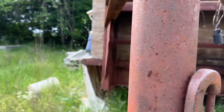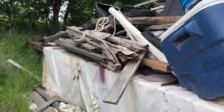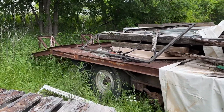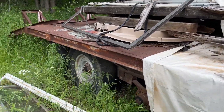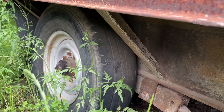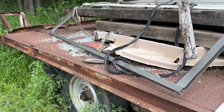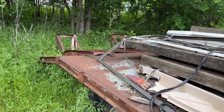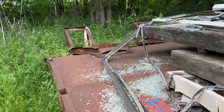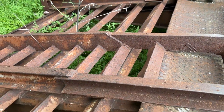The trailer itself looks like it's probably structurally okay. I'm sure the wiring is no good. Tires are no good. Looks like the ramps have been put back together. Maybe not.